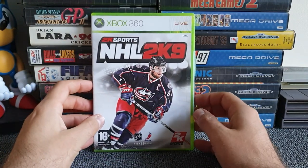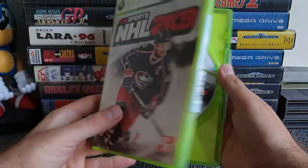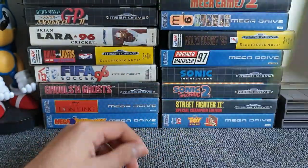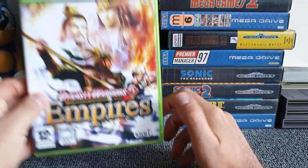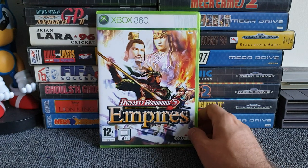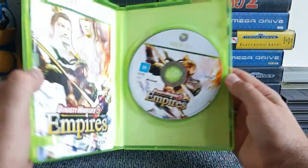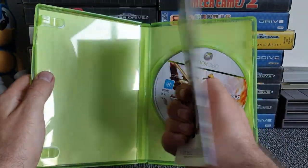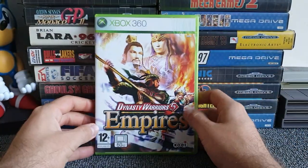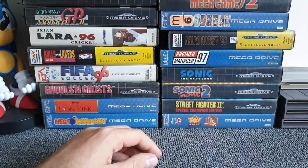Next, NHL 2K9 — I only had 2K7, so now I've got 2K9 in the collection. Lovely condition manual and a working case with no cracks or blemishes, into the joy pile. Non-sports title alert: Dynasty Warriors 5 Empires — part of the two-for-five deal. Lovely condition manual. I've got five, seven, and eight, but I'm missing six, which is going to do my OCD no good. Into the joy pile.